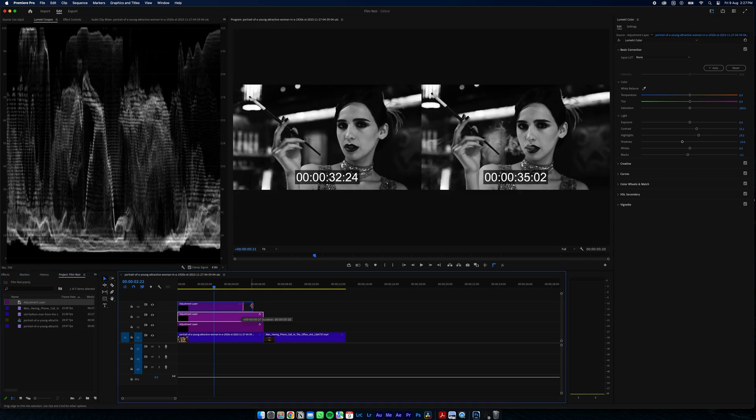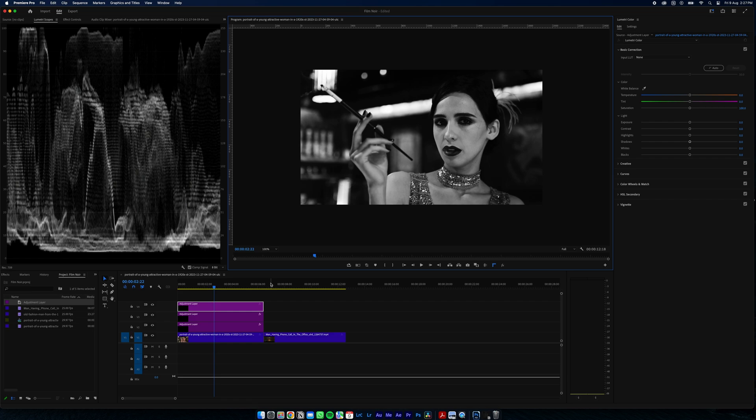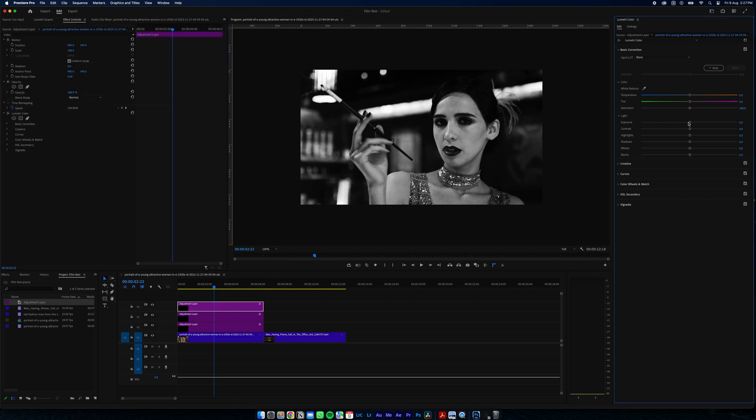Now we're going to add another adjustment layer and focus on our subject itself. We're going to put a mask around her face — nice and big — and feather it a lot. We want to bring this up a little bit so your eye is drawn to the subject's face.